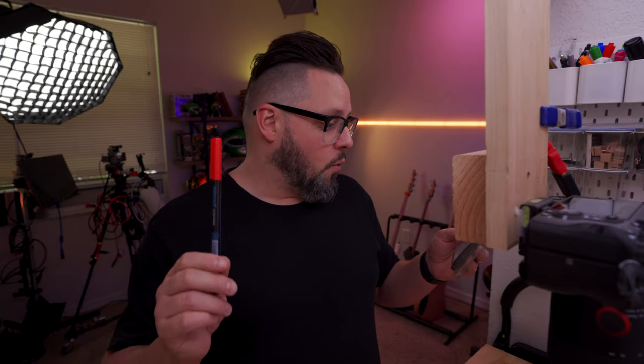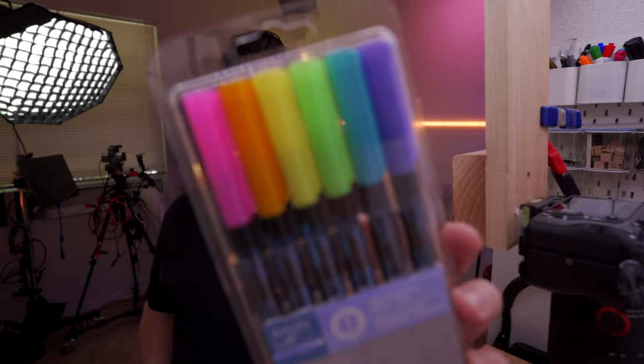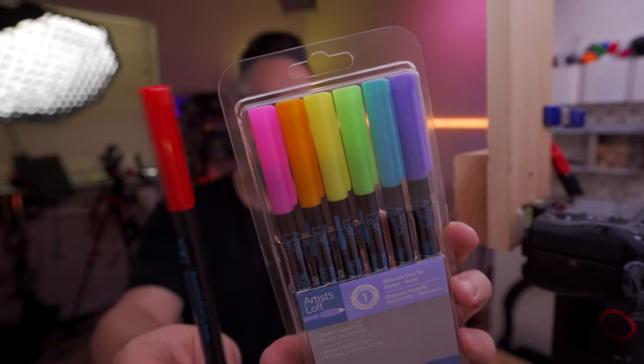A few weeks ago I did a video on the Tombow Art Brush Dual Tip Pen things. I like these a lot — they're very cool, and you can make a very customized set. But I was in Michaels and right next to these there was another set of markers — not quite as big a selection but a little more affordable. They are the Artist Loft watercolor dual tip markers. I got a neon set but also threw in a red, because the set has all the colors I like except red, and you can buy these one-off just like you can with the Tombows.